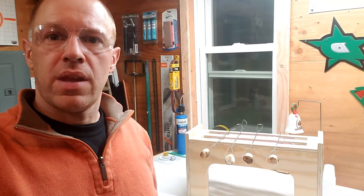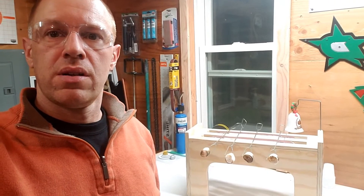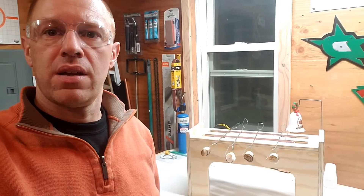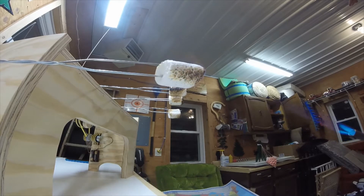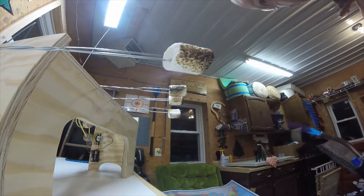Hey everybody, my name is Craig and this is my automatic marshmallow roaster. I'm going to show you a few pictures and a couple videos and explain some of the details. Don't try this at home — I did this just for the artistic effect, so it looked like my marshmallows had been roasted.